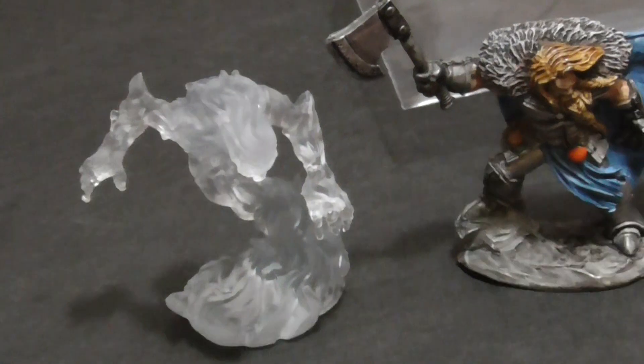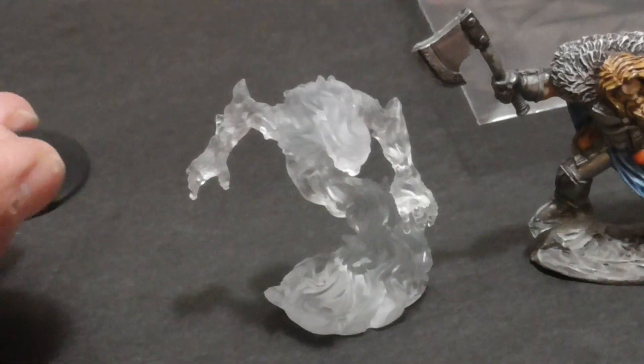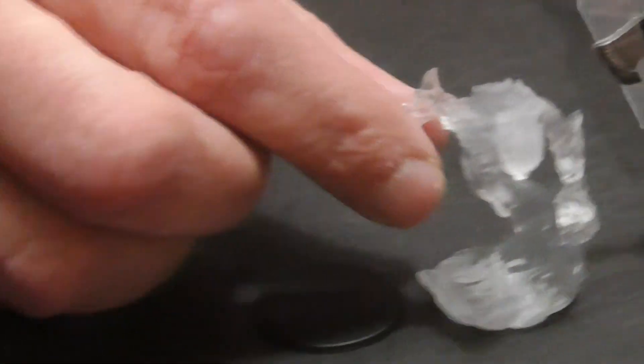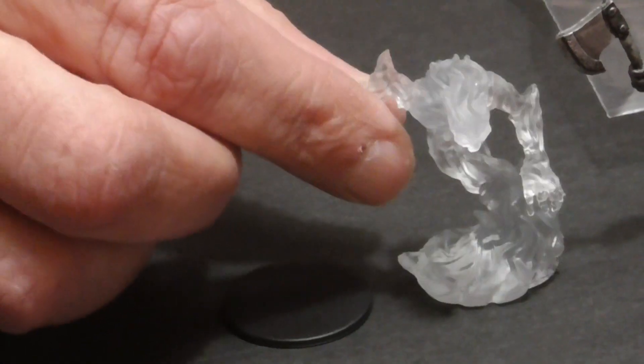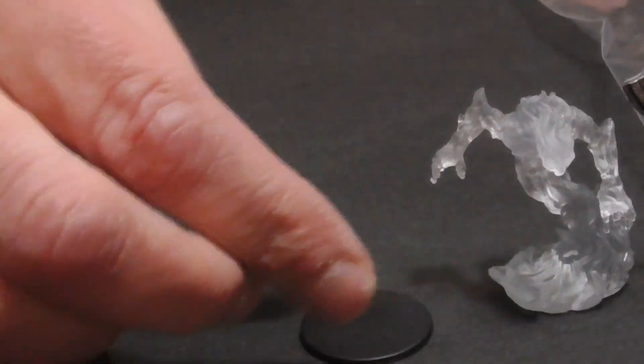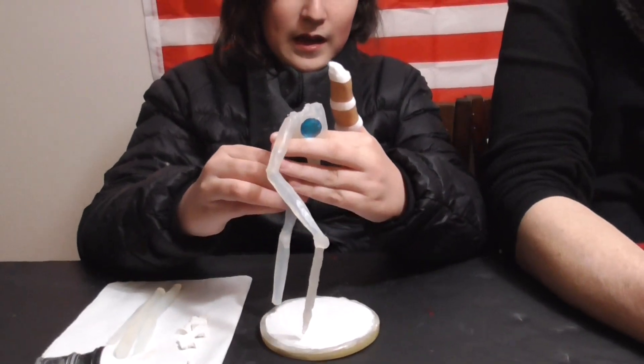We made an ice elemental — we cut out all the pieces and we're going to go through that. The first will be an ice elemental that will hopefully fit on this Whiz Kid's base and be about as tall as this fire elemental when put on his base, which gives him a small extra height. And then he created his gigantic ice crystal golem.